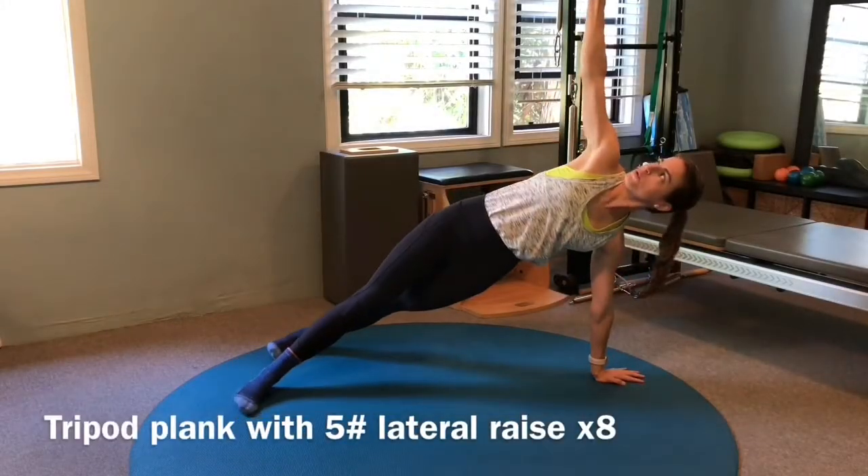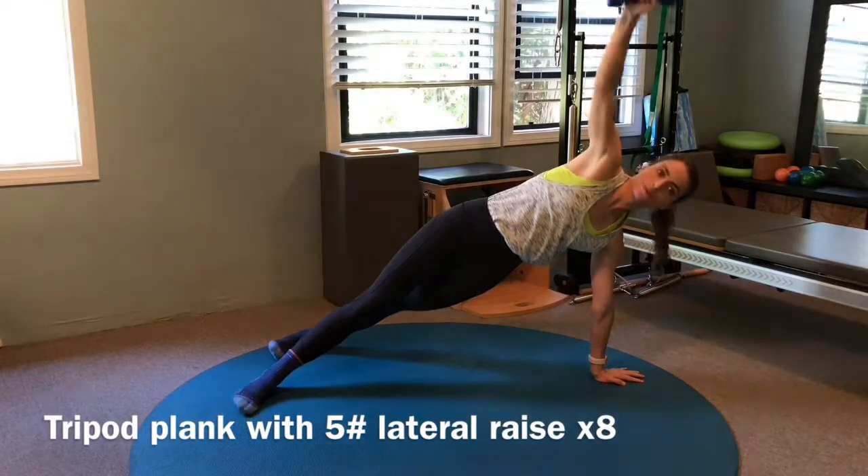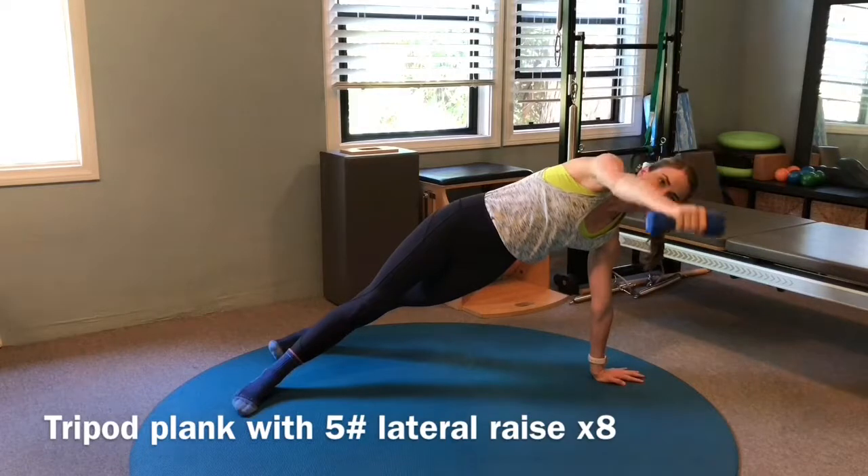Begin in a regular plank. Raise your weighted hand up towards the ceiling, and then slowly lower it down to become parallel with the floor. Repeat this while you keep grounding both feet and your stationary hand down into the floor.